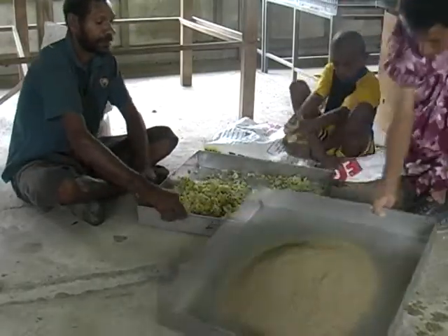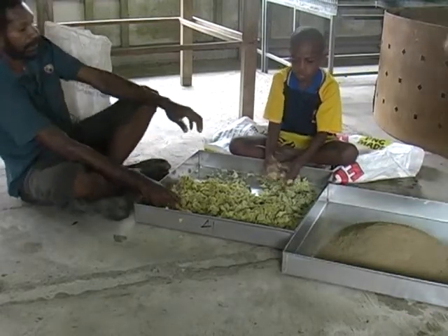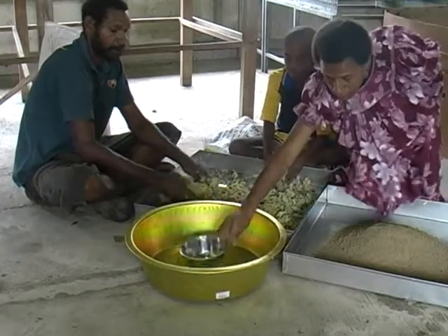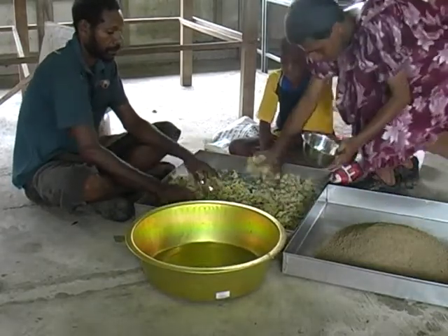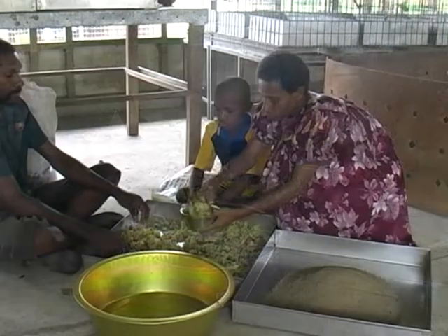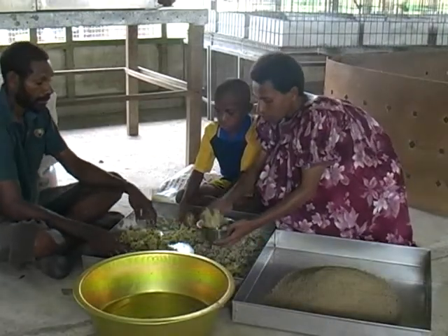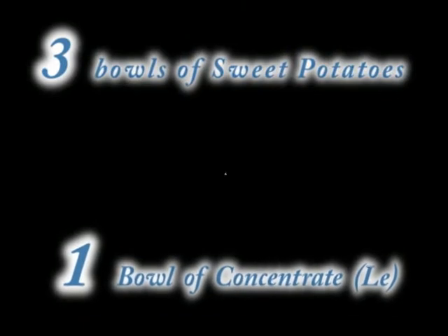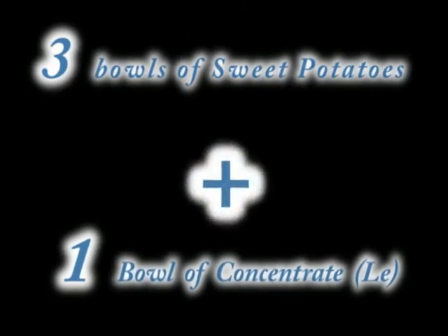Now to mixing. Have with you a container or bowl purposely for measuring ingredients for the chicken feed. Also have a big dish for mixing ingredients. Here we will use a bowl. For a standard mix, three containers of any kind filled with mashed sweet potato must be used with one container filled with concentrate. The ratio is three to one.